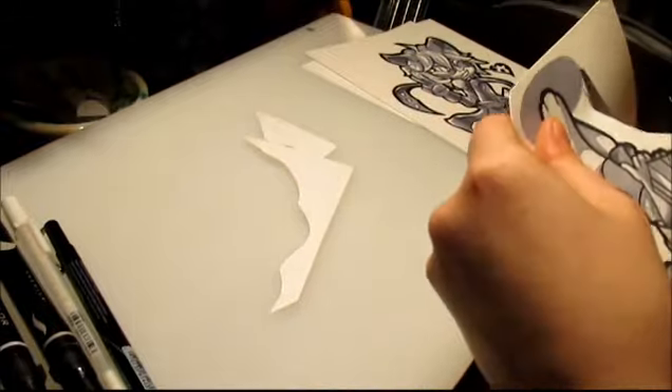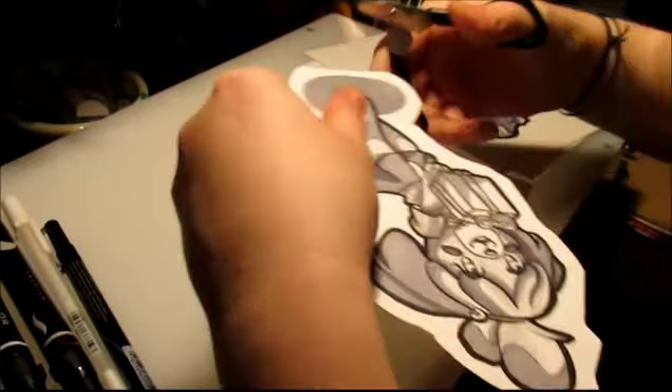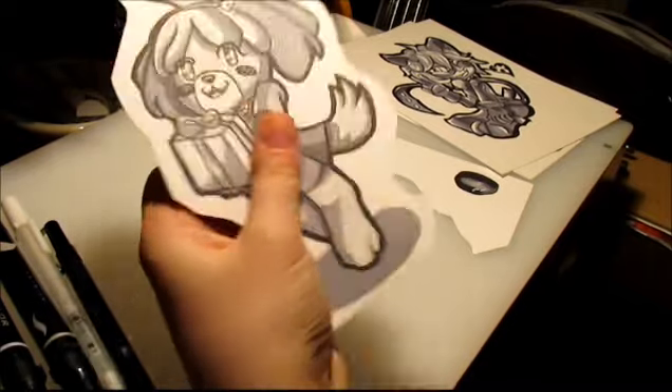I had to start cutting out the pictures because, as you saw in the corner of the Isabelle drawing, we were testing out the pens before we used them on it. And we liked the picture so much, we just ended up wanting to keep it and hopefully selling it.